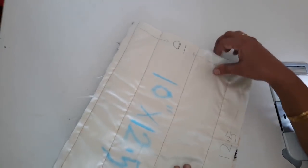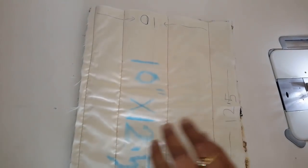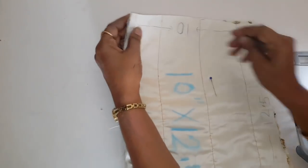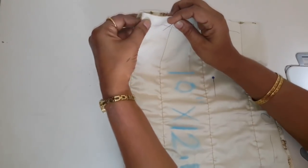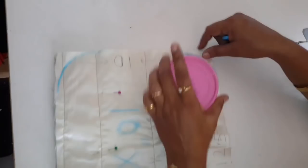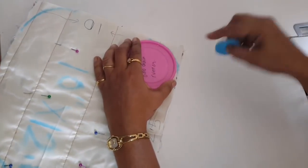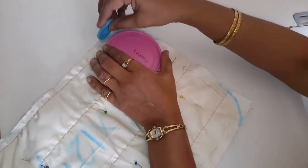اب ہمیں یہ جو part ہے یہ ہم اس کے اوپر اس طرح سے رکھیں گے اور اس کے اوپر ہمیں pins attach کر کے لینا ہے۔ اس طرح سے چاروں side سے pins attach کرنے کے بعد ہمیں round shape دینا ہے چاروں corners کے اوپر۔